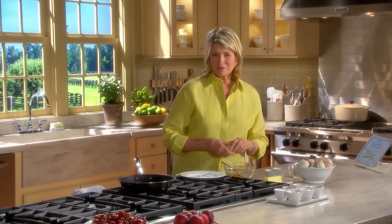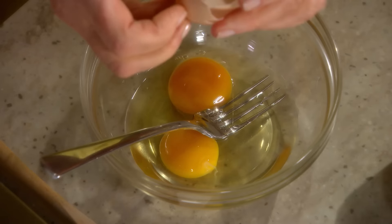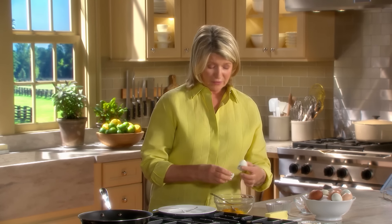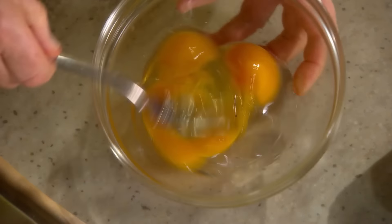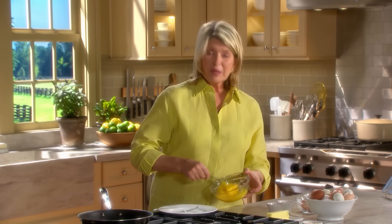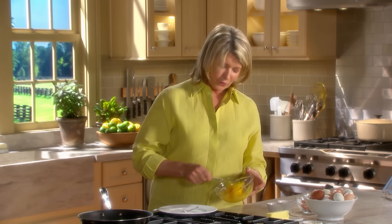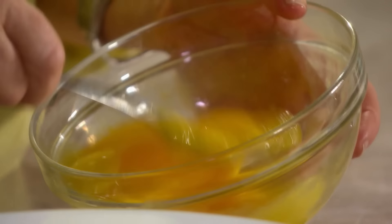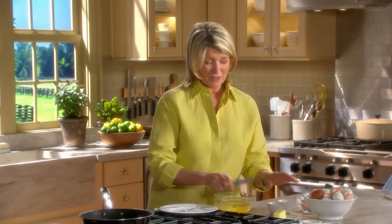The secret to light and fluffy scrambled eggs is to cook them over low heat and keep them moving in the skillet. Use enough butter to make them not stick. This will ensure that the eggs do not take on any color and remain golden. Whisk three eggs in a bowl with a fork. People add water, milk, or cream to their scrambled eggs, but if you're cooking in a pan and you have really good eggs, you don't need anything in the eggs at all.